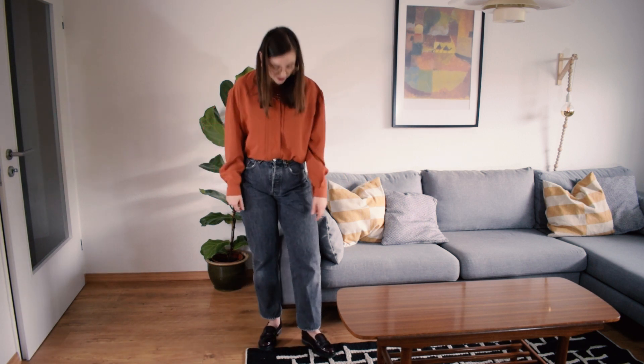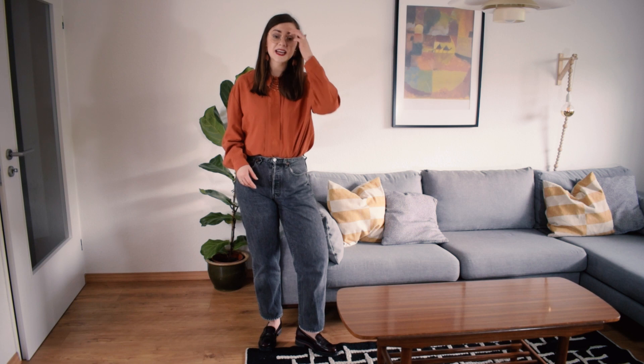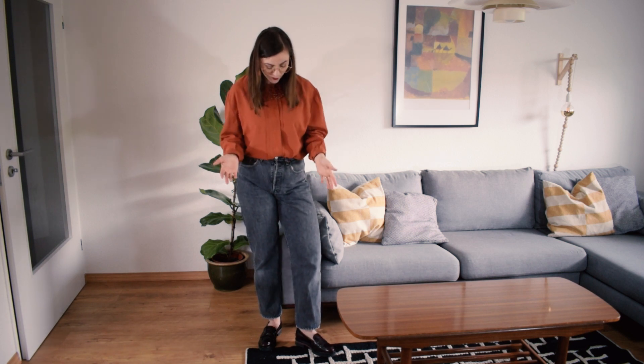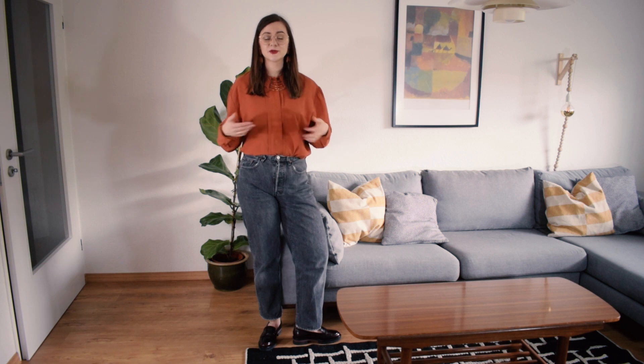I decided to pair these with a pair of chunky heel loafers and some vintage jewelry that I had at home. Such a cool look — I'm so happy with these. Definitely going to be one of my new favorite pairs of denim.